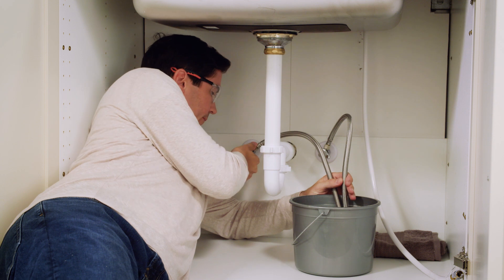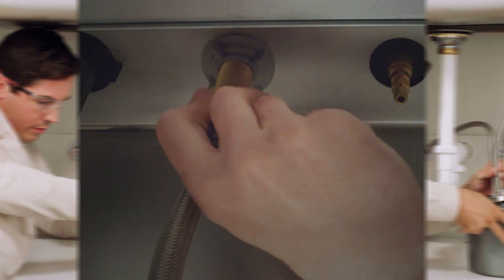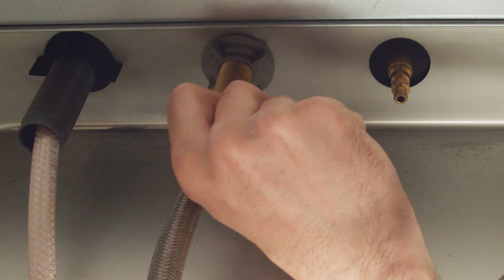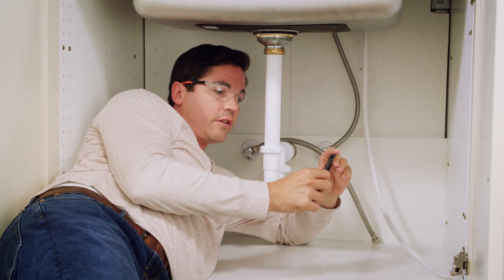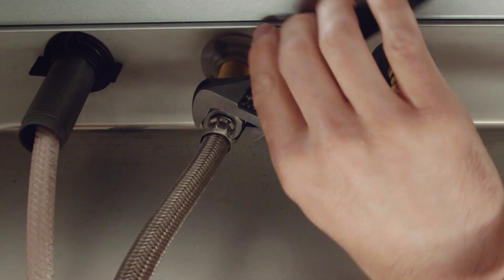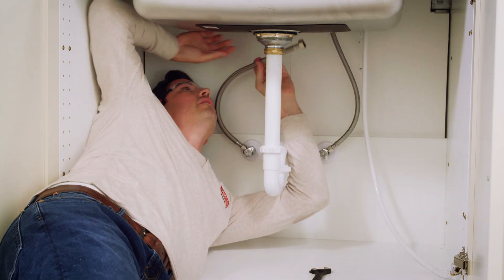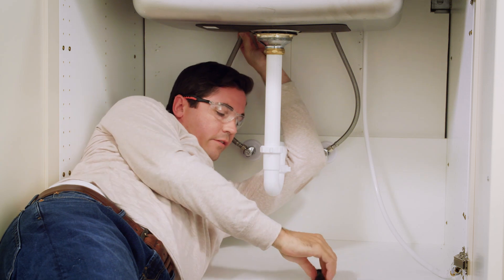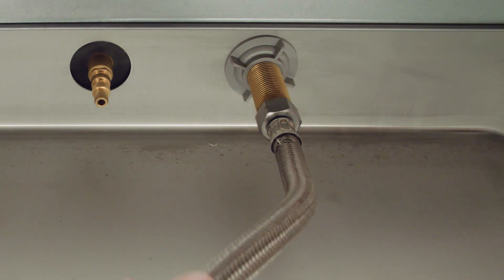I'm going to repeat the same step for my hot side now. That looks pretty good — go ahead and shut that off. Now it's time to go ahead and connect our supply lines. I'm going to start with the cold side, threading it on the bottom of the shank, making sure it's a nice tight thread, and hand tighten it. Then I'm going to grab my wrench and give it an extra turn to really snug it up on there so there are no leaks. There, that's nice and tight. I'm going to repeat the same process with my hot side — again hand threading it on there, then grabbing my wrench for the last turn or two. That feels nice and tight.